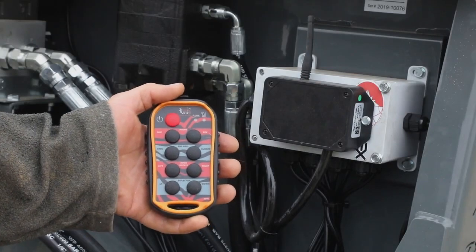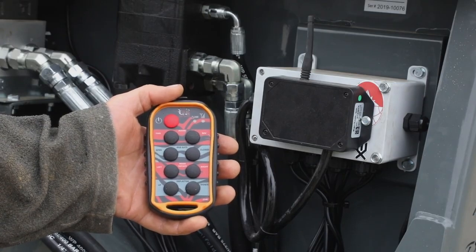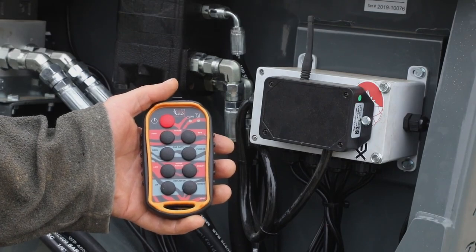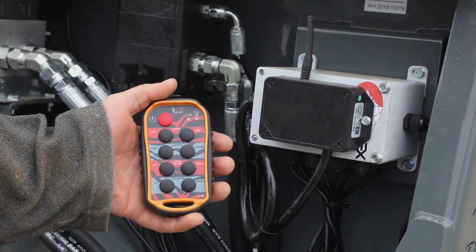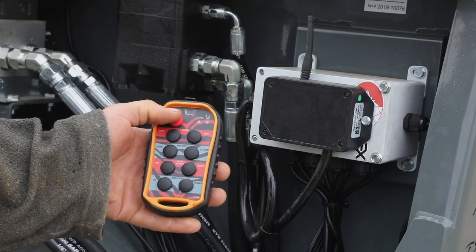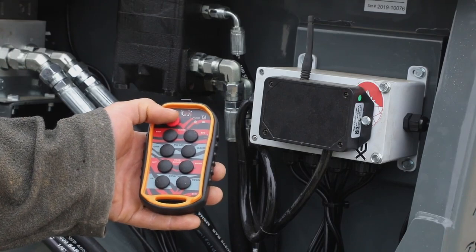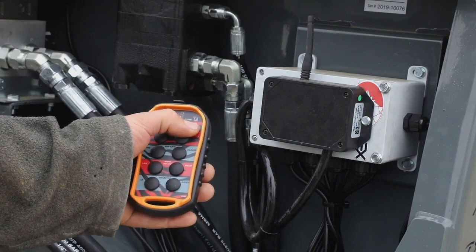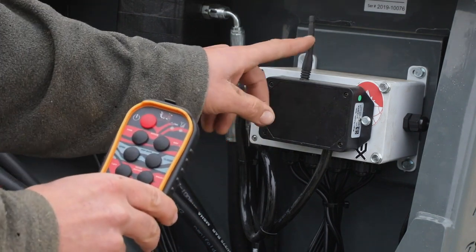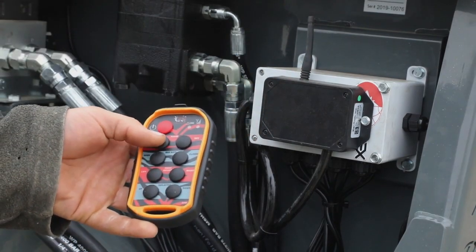The next feature I'd like to talk about is the wireless remote system, which allows you to have full control over four functions without any wiring harness to worry about in the cab of your skid steer, telehandler, or whatever machine you are using. The first step is to make sure you hit the red button to power up the handheld device. If you see the green light flashing rapidly, you know that you are connected to the receiver — the black box on the machine — and you are ready to activate any function.